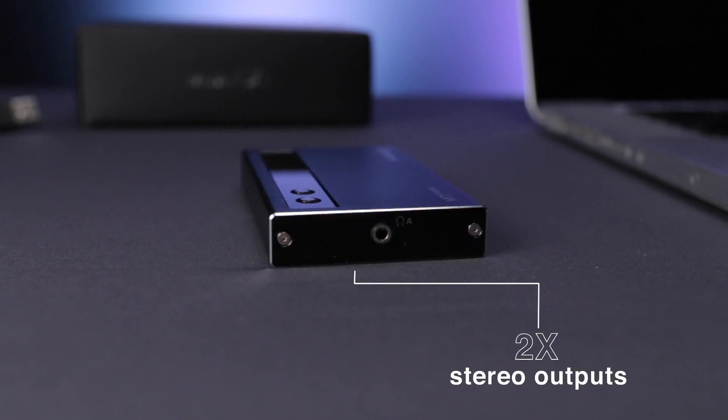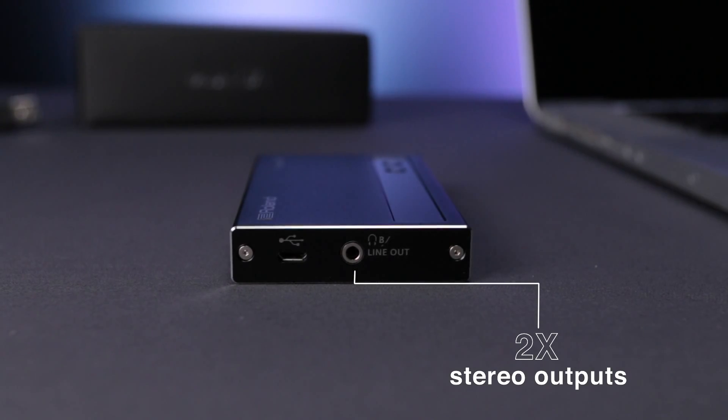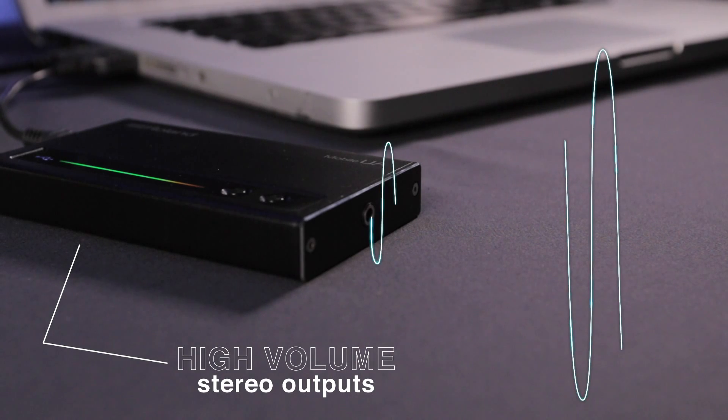It features two stereo outputs that can be individually assigned, and they're so loud that they're perfect for overcoming the volume levels you might experience on stage.